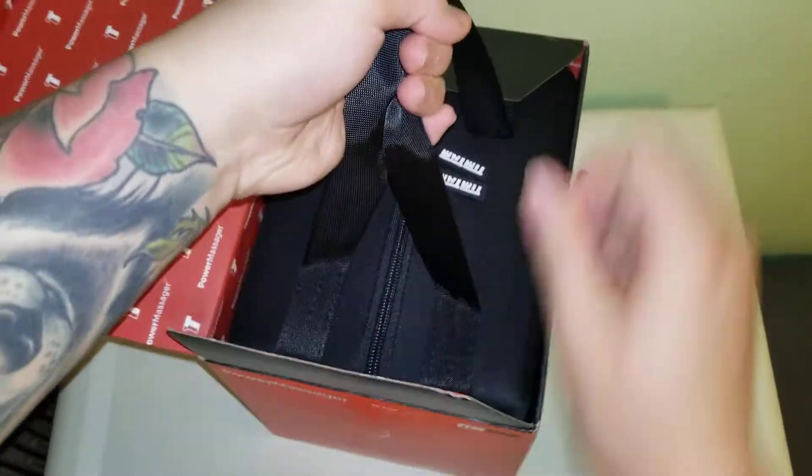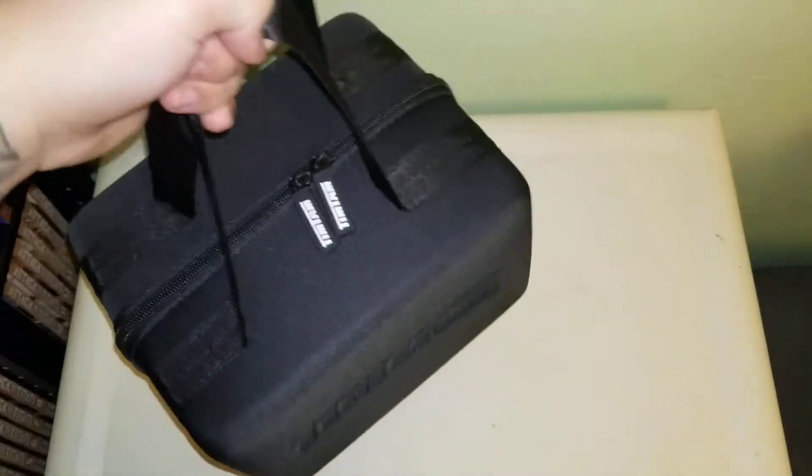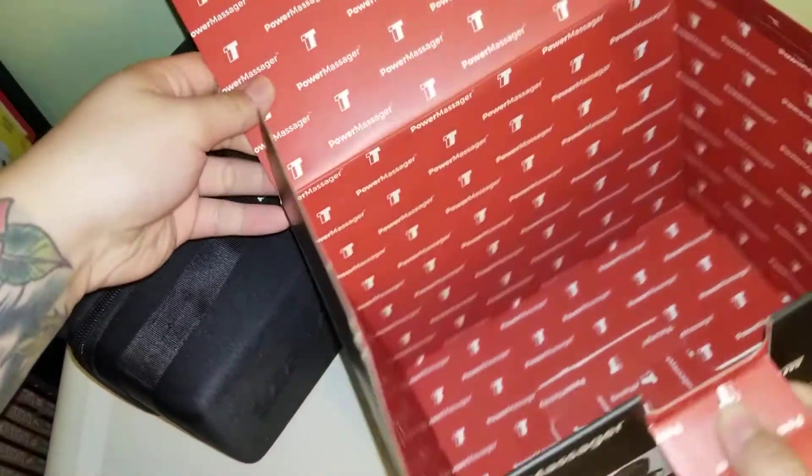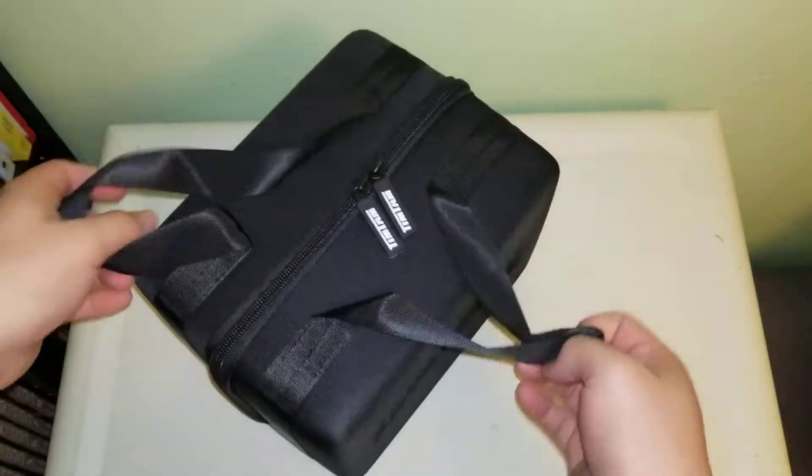Oh, comes with a carrying case, just like the 1.5. Box looks a lot more decorated this time around. The first one was just — I believe it was all black inside. Pretty cool.